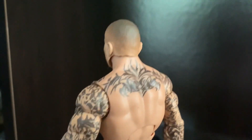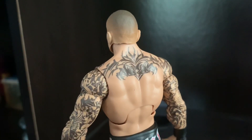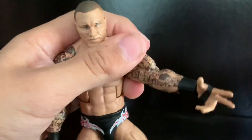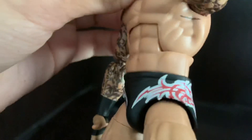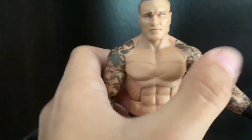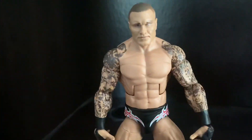Really good head sculpt. He has his back tattoo, really accurate, looks good. He has all his other tattoos on his arms and his tattoo on his torso, with the tattoos going onto his torso as well. Really good art detail on this figure.